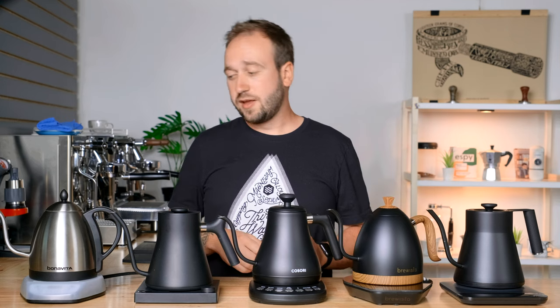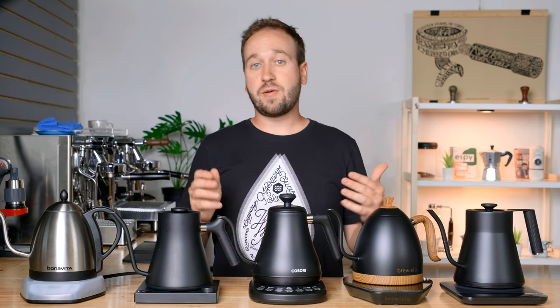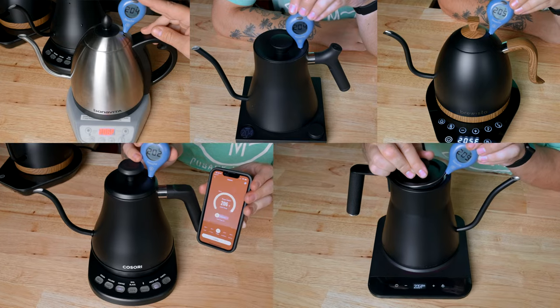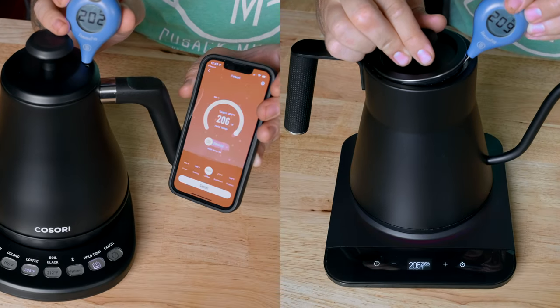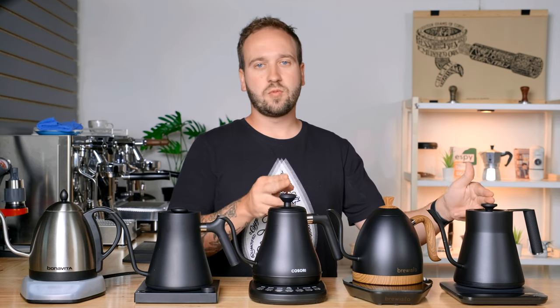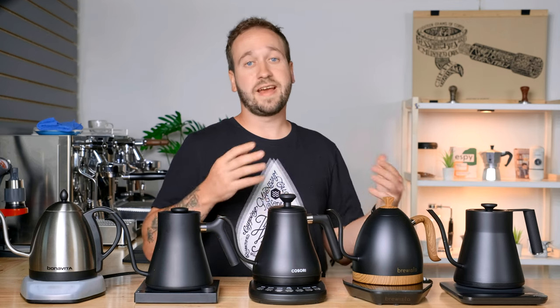Another test related to heating is I wanted to test the actual temperature consistency of the readouts on each kettle, because we put a lot of trust into those readouts. I took a thermometer that I use for cooking and tested each kettle to see how accurate they were at the 205 degree mark. Only a couple stood out — the Kasori and the Saki were both a few degrees off. Not something I would be super worried about, but if you're getting really precise, you may not want your display being a couple degrees off of the actual temperature.